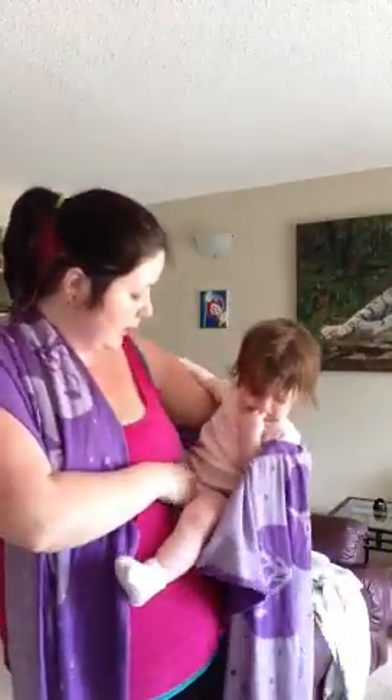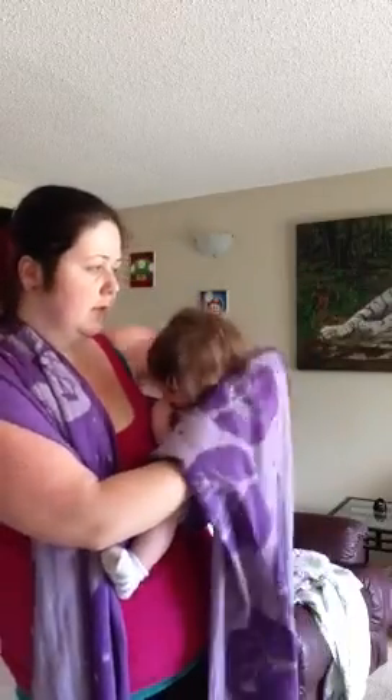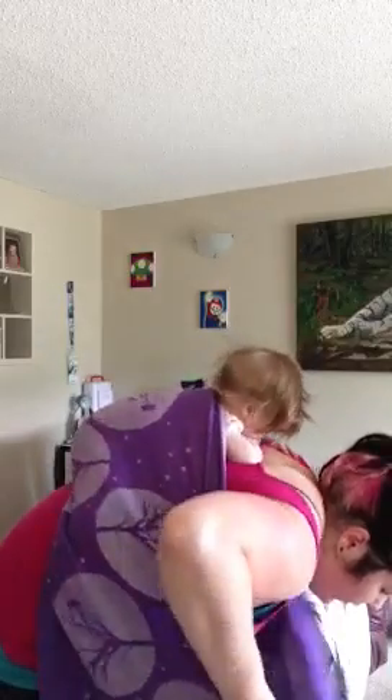I'm bringing this tail up over my shoulder and bring that up. I like to do the hip scoot. This carry starts out with both of the tails under your arms — both of the tails under your arms, like so.